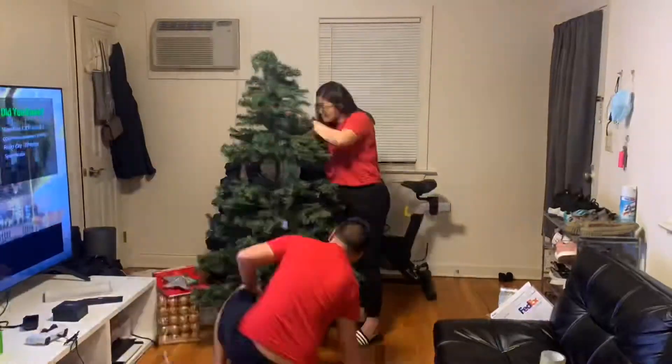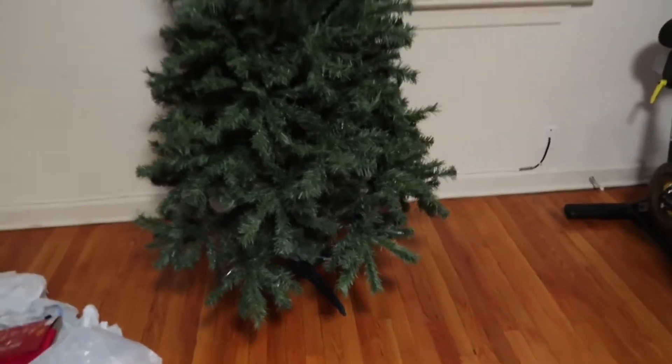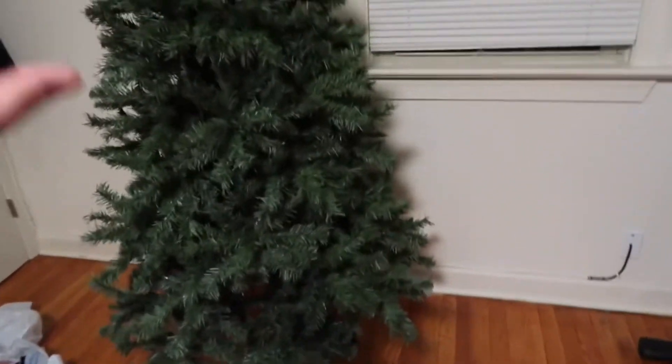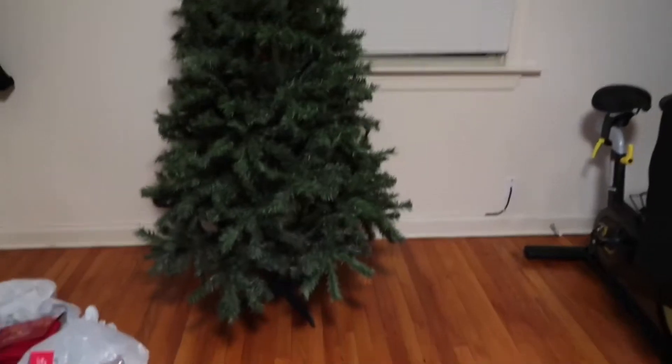You have to move these though. We cleared the space for the Christmas tree. I think we're putting the Christmas tree here — this is our only choice, we don't have any other space. But yeah, this is how it looks now.